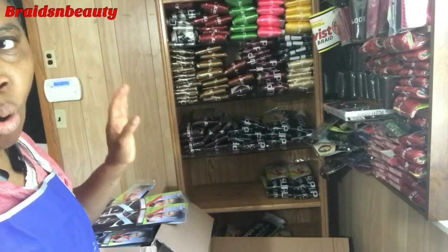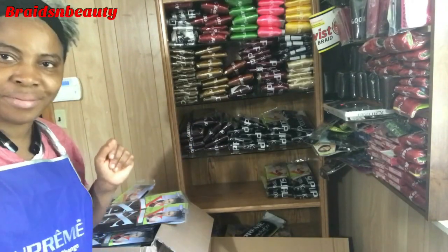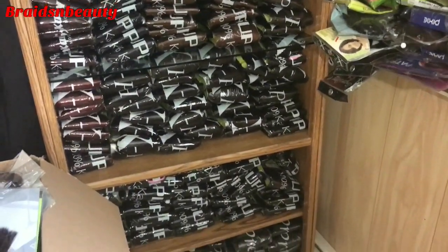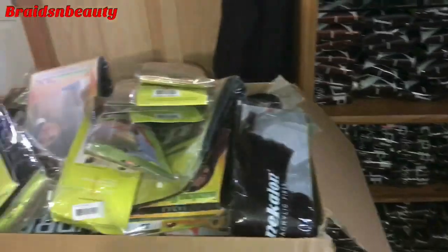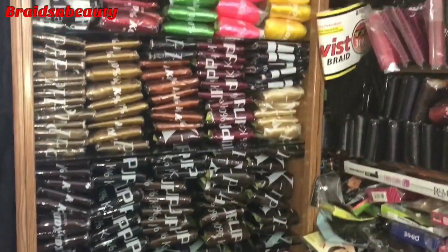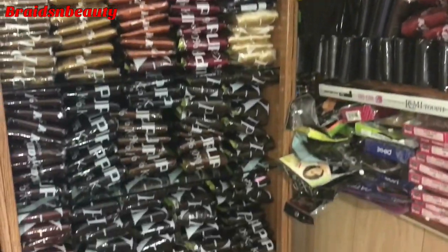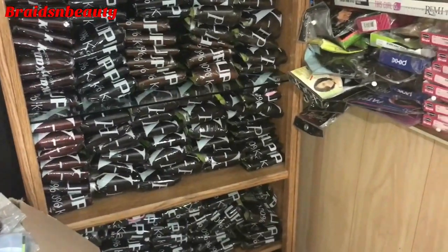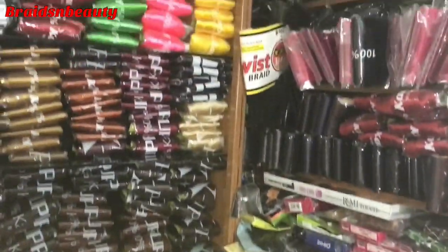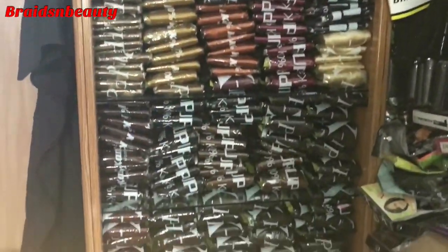Bye for now — let me take time and unpack my hair. I'm done unpacking my extensions but I still have almost two boxes overflow. This is how I arrange my extensions when I get them.